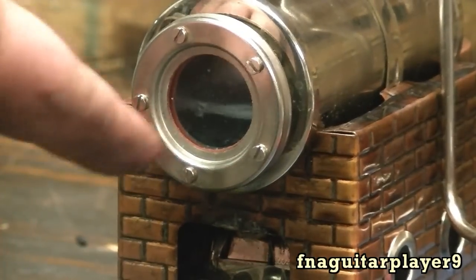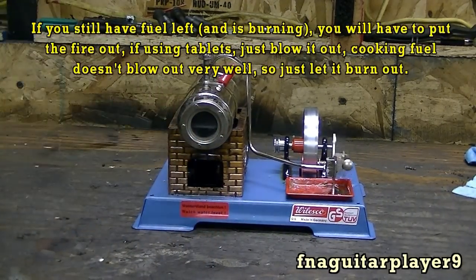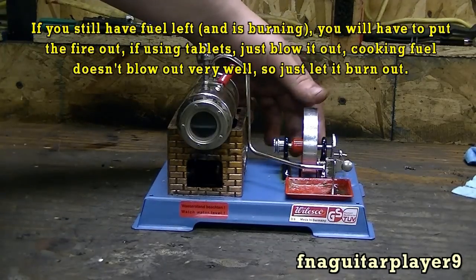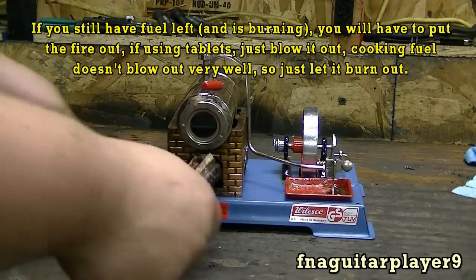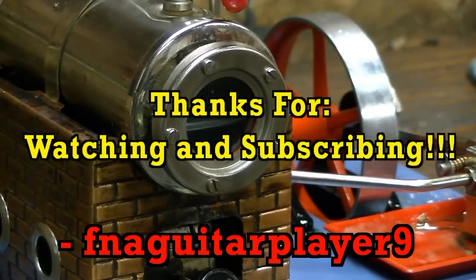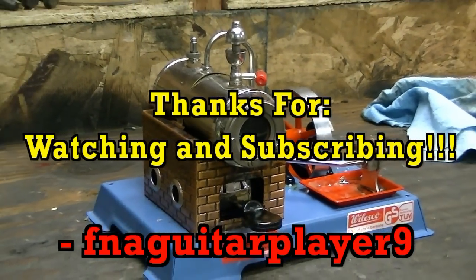It can still run for a while longer — it's got enough water left — but I'm going to go ahead and shut it off. Fire's out now. Well guys, thank you for watching and I hope you liked this video. We'll catch you all in the next one. Maybe later on I'll make a generator or something for this and we'll try it out under load to see what it'll do. Thanks for watching!